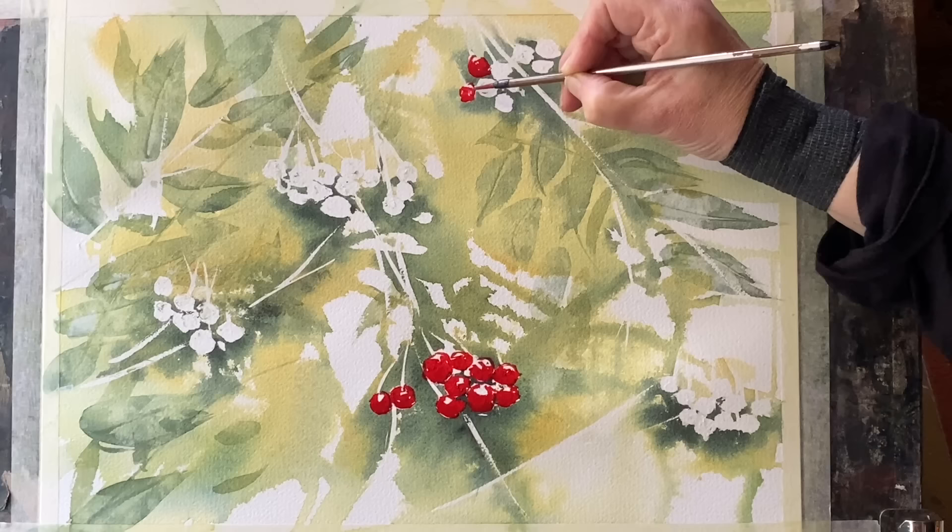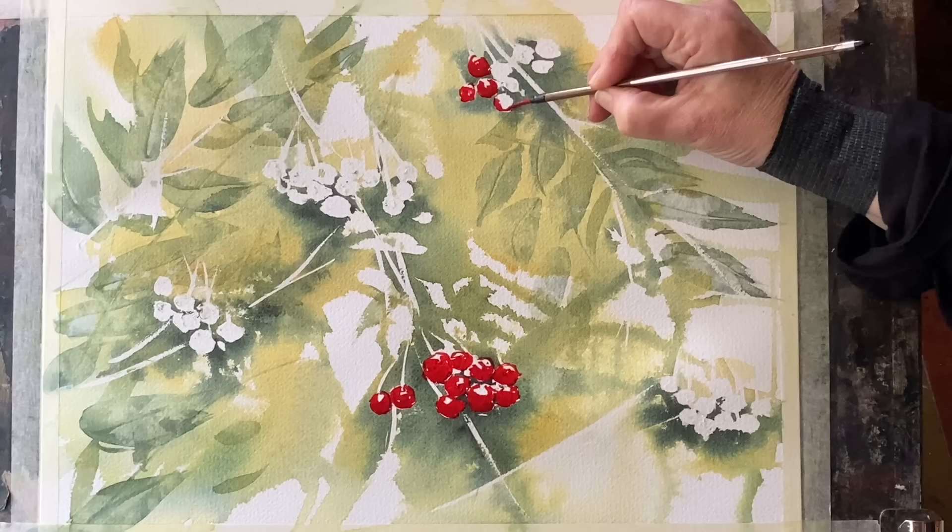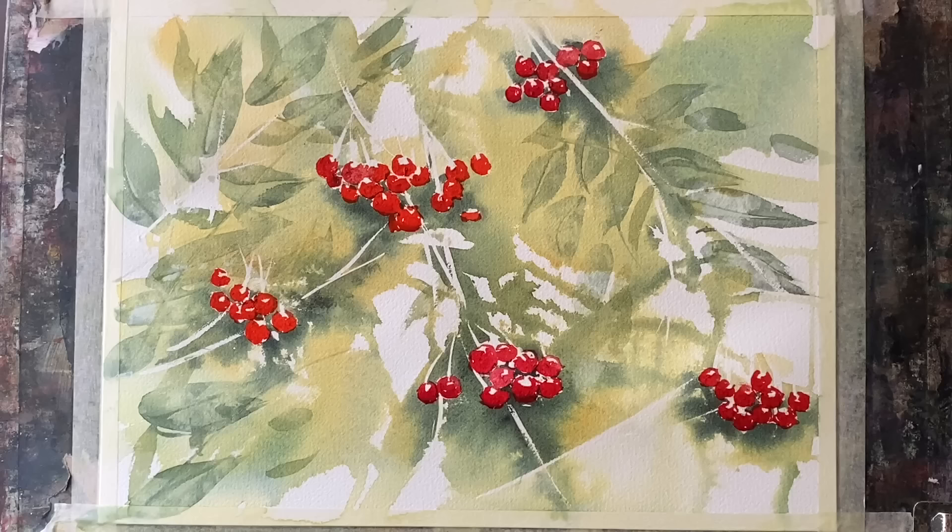I won't show all of this because it takes a little while, but I think the effect is worthwhile taking time over. Going around the base of the berry first with the point of the brush, then around the top, leaving that little unpainted spot.